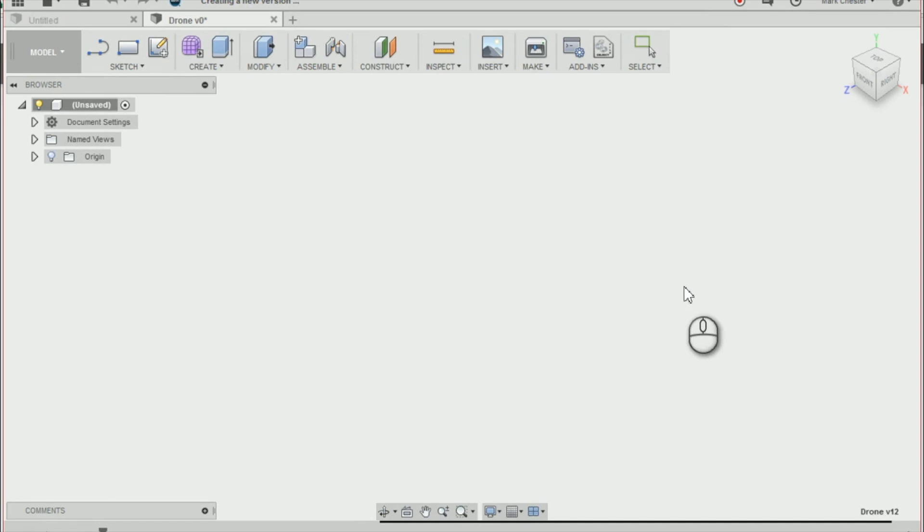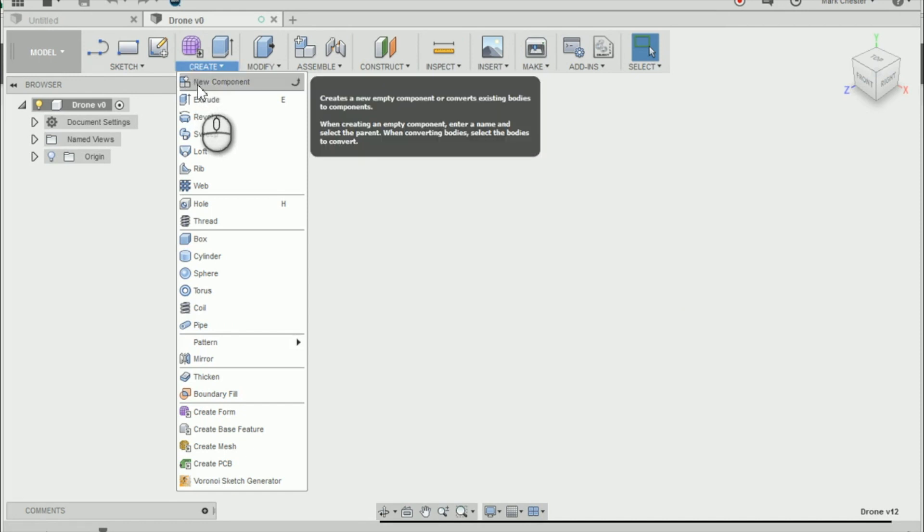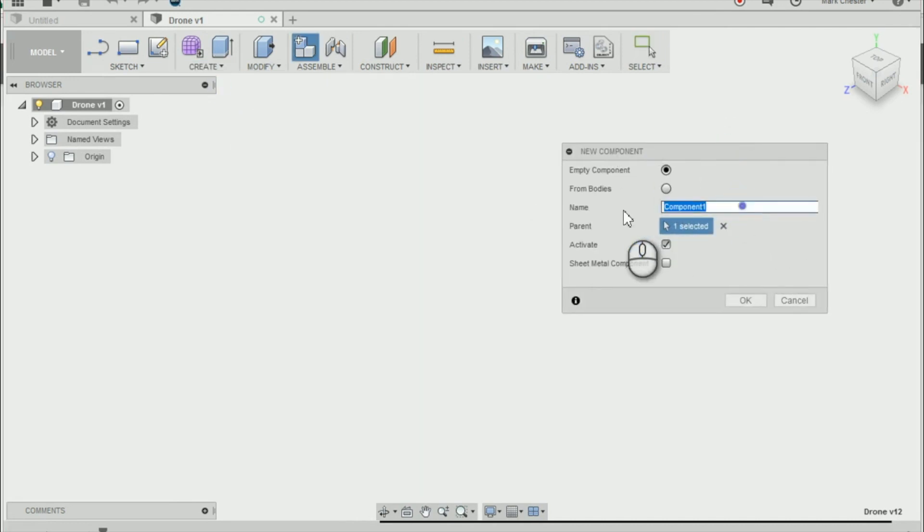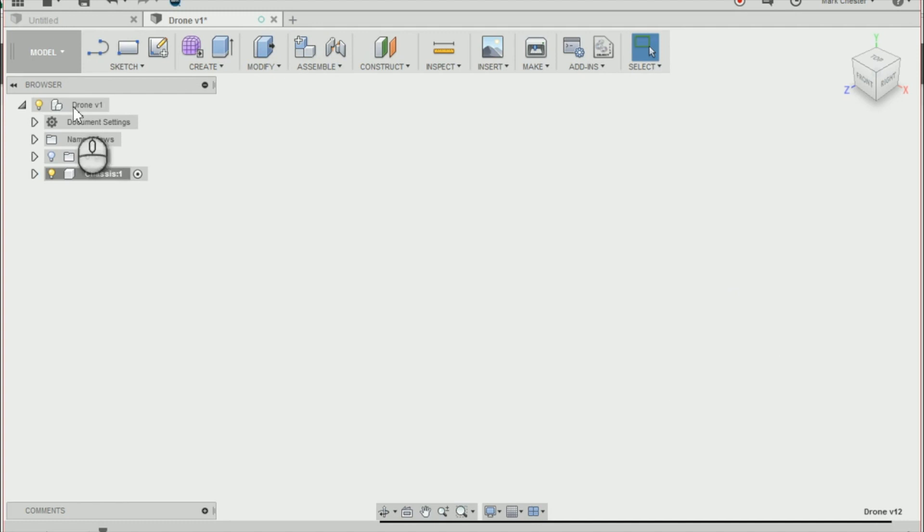Next I'm going to create a new component and that's going to be our chassis. I'm going to do that by going to create on our toolbar at the top and selecting new component. I'm going to name the new component chassis, press OK, and you'll see in our browser that it's come up with a new component called chassis.